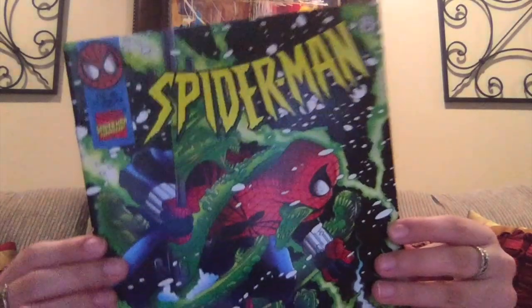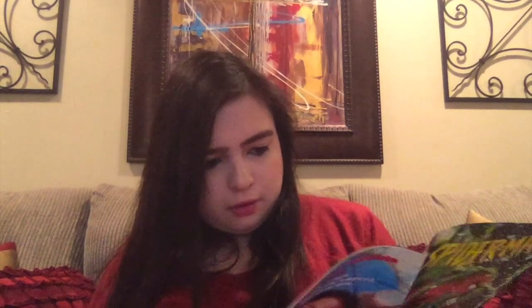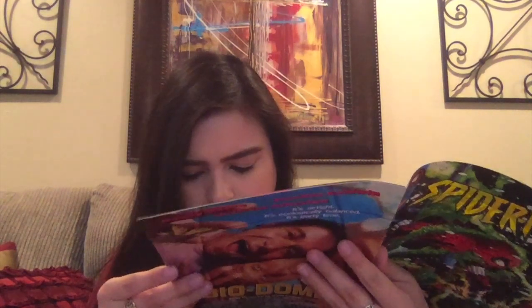We've got Spider-Man number 65 — this is part three of three. It looks a little more modern, just from the artwork and even the pages. I think it might be from 1985, but it does look more like the comics we see today.